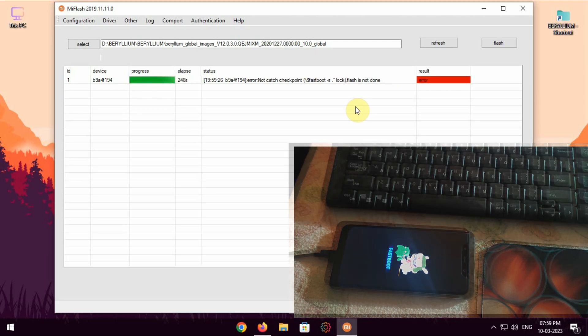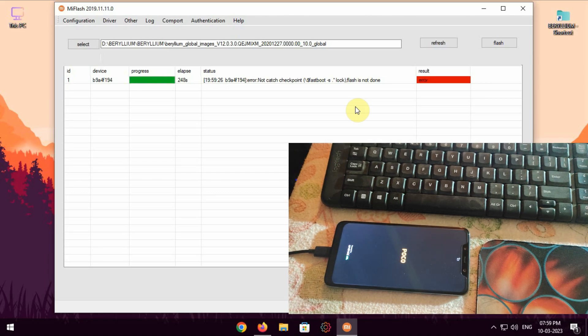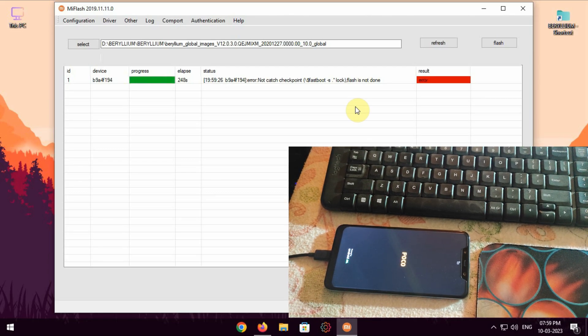You will see an error in the result — it is absolutely fine. Ahead in the video I'll show you how you can fix the error result to success.